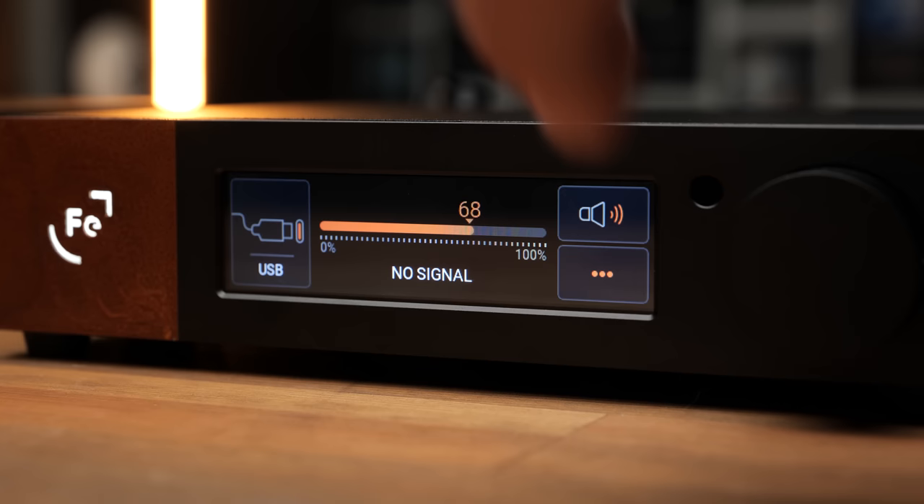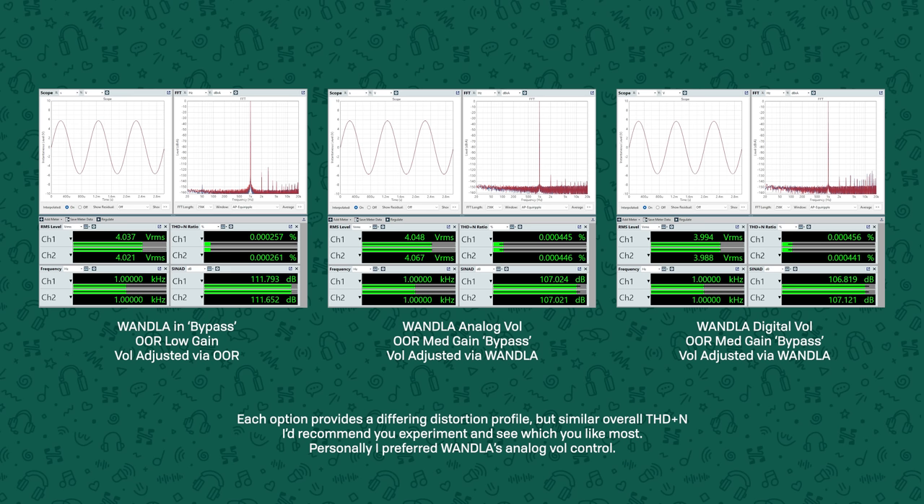If you want to run it with 4-volt line level, set the volume control to 92. As to which volume control method is better, quite frankly they all performed excellently. You're going to lose a little bit of performance compared to running it in bypass because you are attenuating the signal, but if it's too loud, you're going to attenuate somewhere even if it's in your headphone amp. These three screenshots show the results of getting 4-volt output through the WANDLER using all three volume control options.